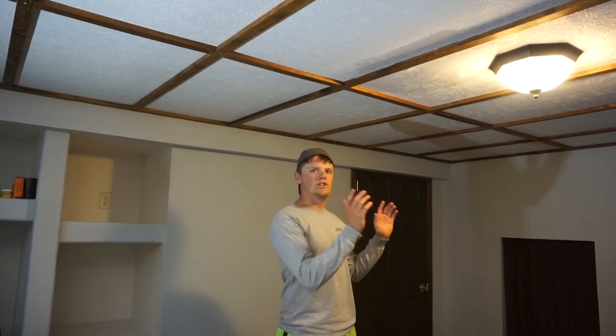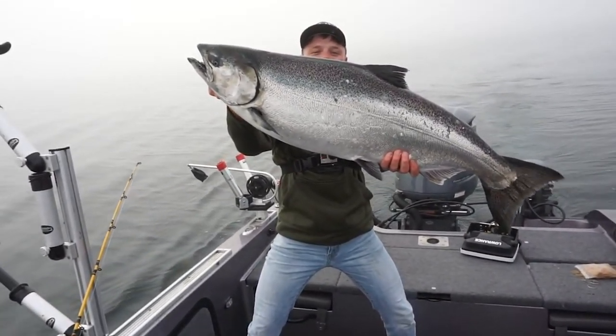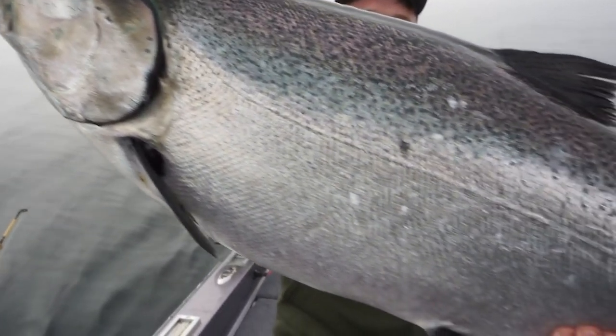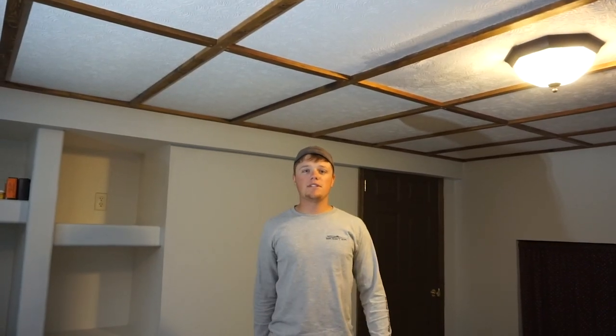Those salmon that we caught back in June. Boys, look at that fish — get some close-ups of that one. Oh my goodness, what a freaking fish. I had them vacuum sealed in the freezer and all ready to go for when I decided to do this. This is my first time using this smoker, so I'm going to kind of walk through the basics.